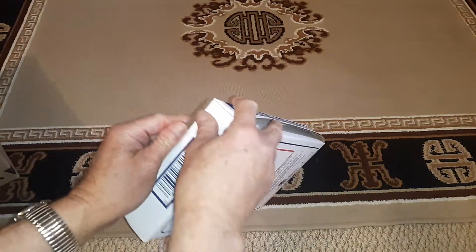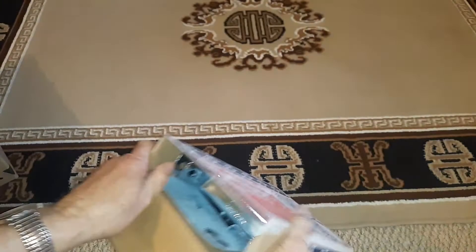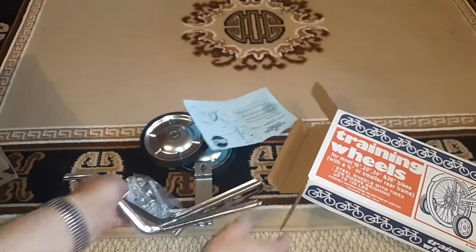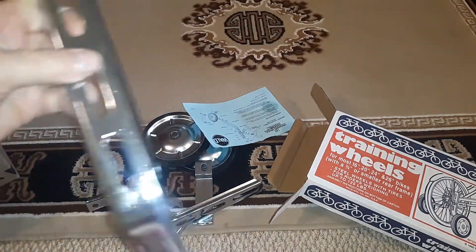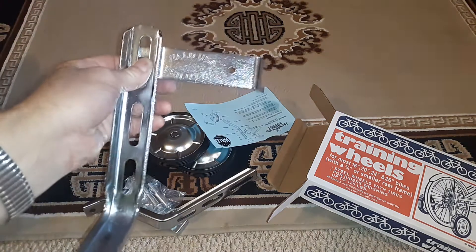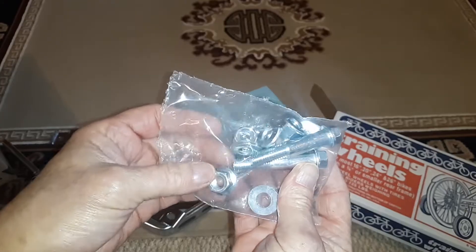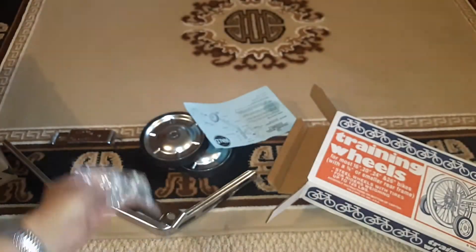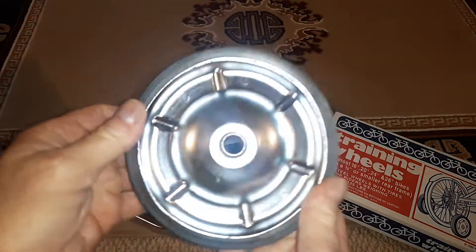If I can get them open. Well, they seem strong. We got all the bolts. We got some pretty sturdy wheels. I don't think these wheels are going to fall apart like a lot of the plastic wheeled ones.